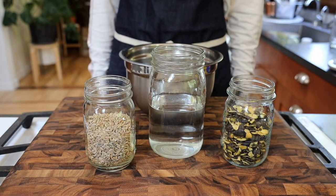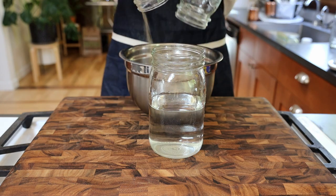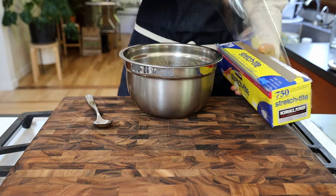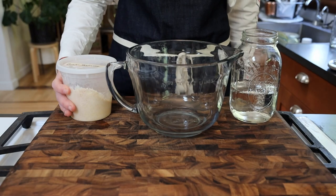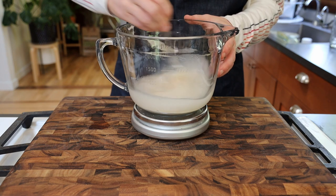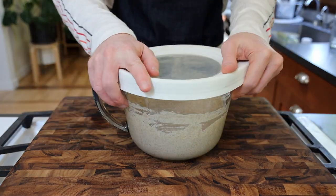First thing, we're going to hop in the DeLorean and go back a couple days to start our rye bread — at least two days before making this smørrebrød. We're going to soak 170 grams of pumpkin seeds and 330 grams of rye kernels with some water overnight. Next, let's mix our leaven: mix together 125 grams of sourdough starter, 210 grams of rye flour, and 350 grams of water. Cover and let that sit overnight.